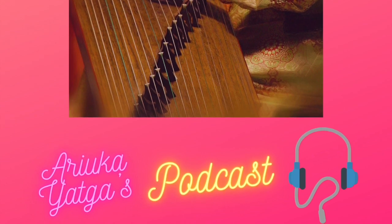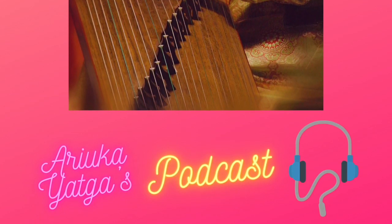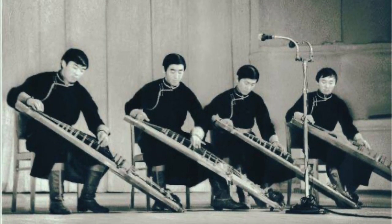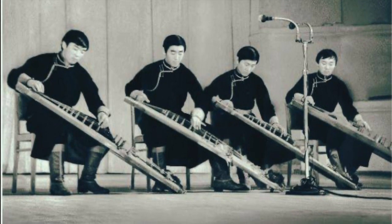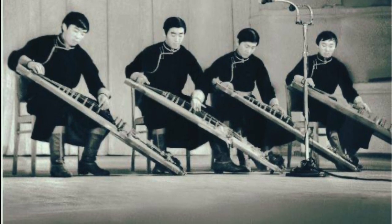In 1961, a North Korean teacher Kim Dao came to Mongolia and started the very first professional harp lesson. From then, people started to take notes, learn, play, and study it. This year is the 60th anniversary of Mongolian professional Yatha music training.